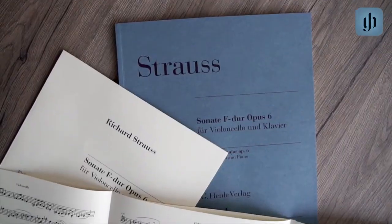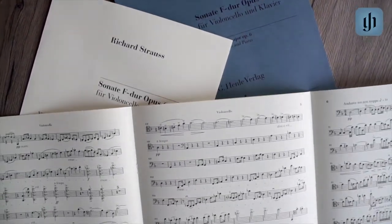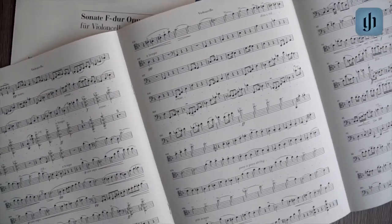Now, if you absolutely dislike my fingerings — which you are absolutely entitled to — Henle offers you a blank part where you can put in your own fingerings, your own bowings, and make your own edition. That's why I think this edition is really fantastic, because on one hand you get my ideas, but you are very free to do your own interpretation of the piece.